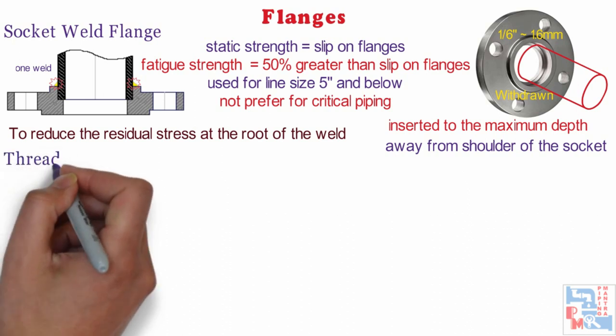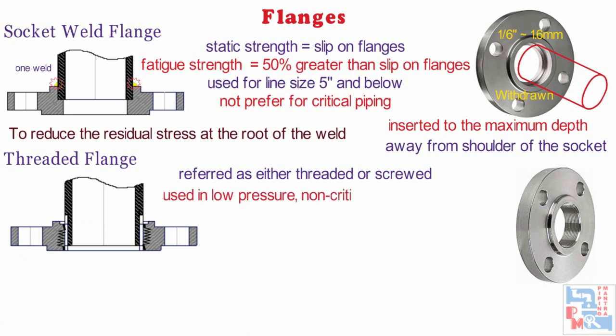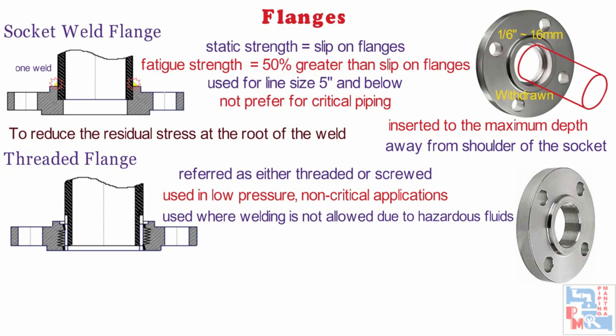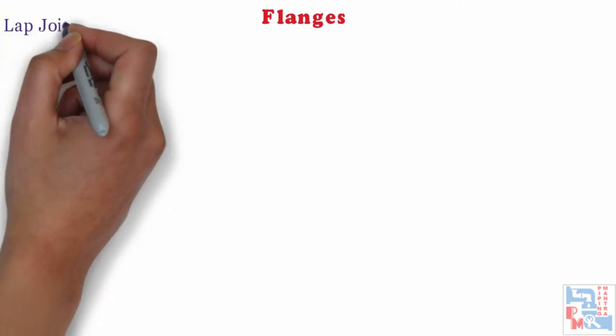Next on the line is threaded flanges. This flange is referred to as either threaded or screwed. It is used to connect other threaded components and is used for low-pressure, non-critical applications. Moreover, it is used where welding is not allowed due to hazardous fluids. These flanges are used for line sizes of 2 inches and below. A threaded flange or fitting is not suitable for a pipe system with thin wall thickness because cutting thread on those pipes is not possible. Thus, pipes with greater wall thickness must be chosen with schedule 80 and above.